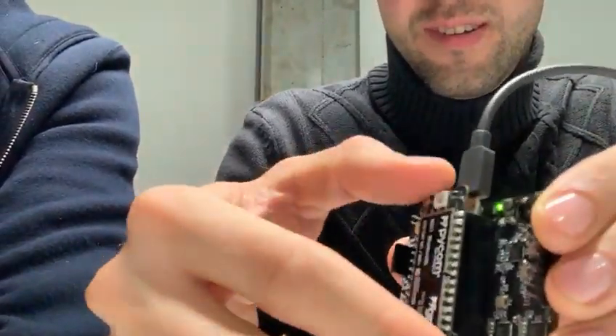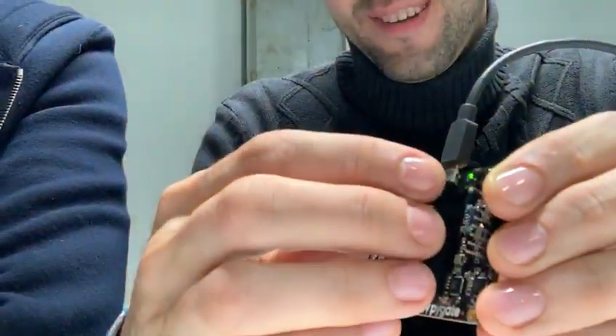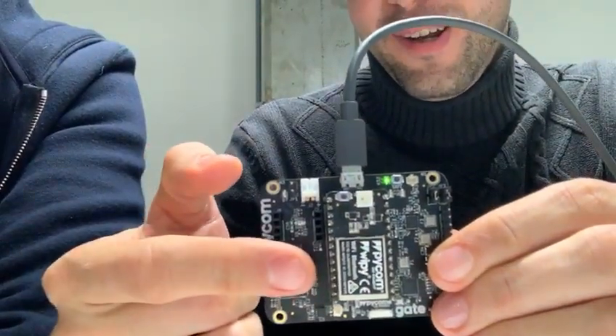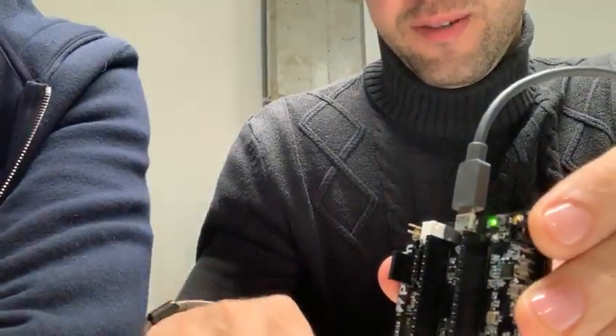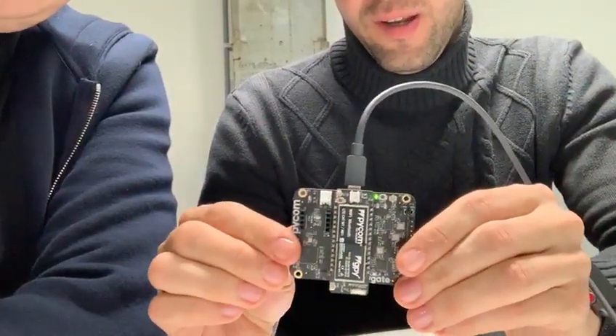Do that again, I didn't see that. So you've got cellular, Wi-Fi, and Bluetooth for that one. Let me just reload it. So Wi-Fi now with BLE. And by switching to the U-Pi module, we get Wi-Fi, BLE, and cellular.